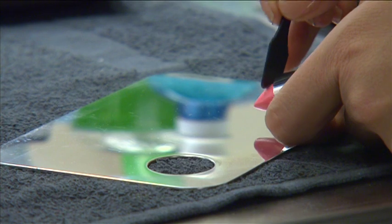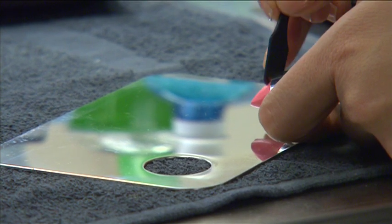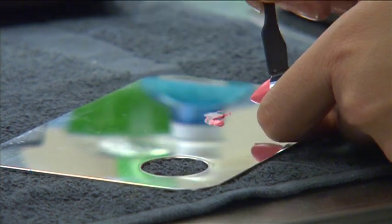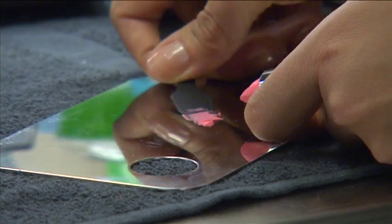Next, choose a lip color that matches the lip liner. Remove a small amount of lipstick from the tube with a disposable spatula and place it on a palette. Then, using a lip brush, apply the lipstick to the entire lip area.